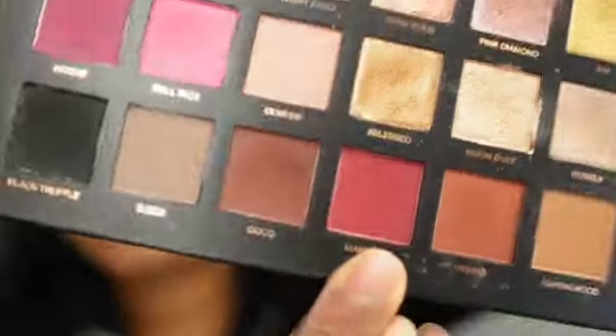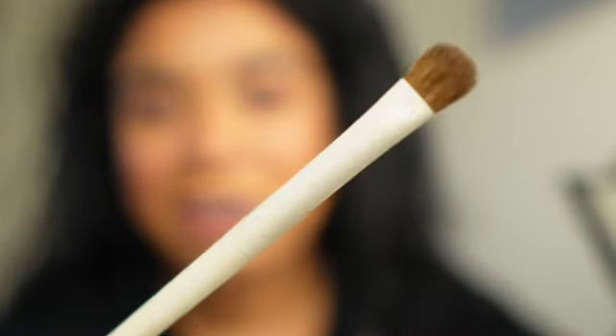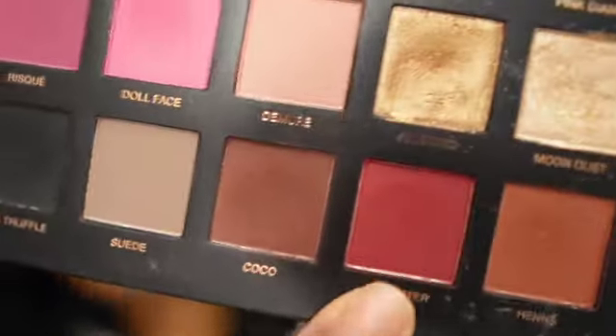I want to add some of this Man Eater color. I do know I want some red in it. So I'm going to go in with a flat brush — this is the Ariel A29 brush — dip it into that Man Eater color and just put this a little bit right there. We're going to Hawaii in April.